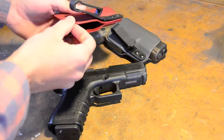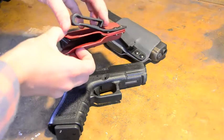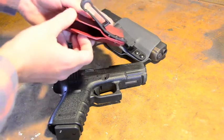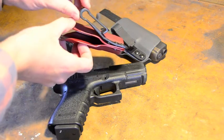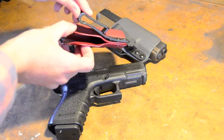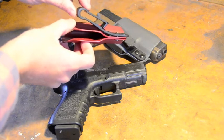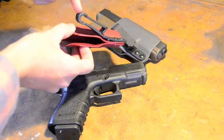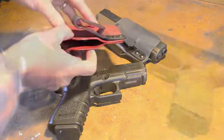The clips I chose to use on these are the G-code injection molded clips. What's nice about these clips is they put a lot of emphasis at this bending point. That's where I had the most problems replicating these at home — making a clip for in-the-waistband — because it would either break right here or it just wouldn't work as well as these.